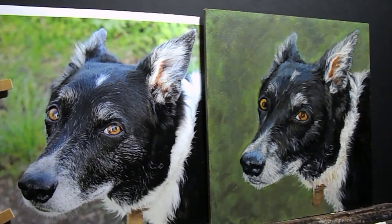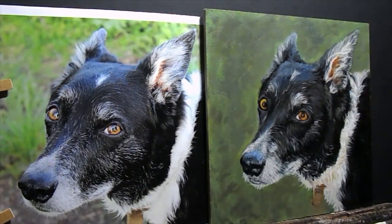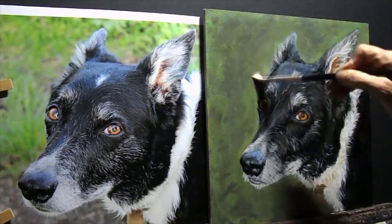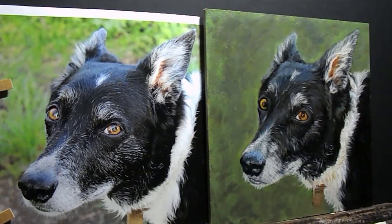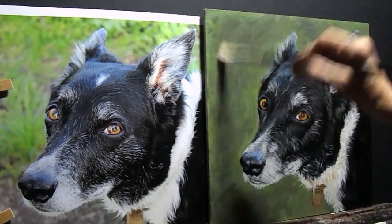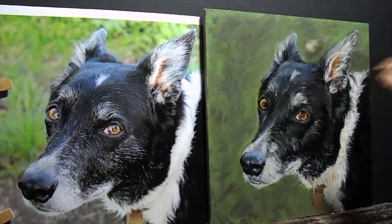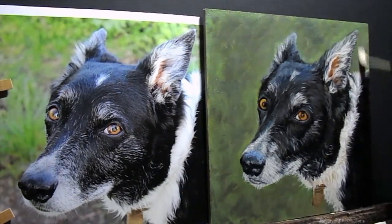I'm on the final stages of this dog portrait and I'm just going to oil it out once more to bring the colours back to what they should be when they're wet-locking. I think I'm going to glaze these two corners at least so that you look into the painting, and detail-wise I'm just adding more and more detail until I'm happy with the final picture.